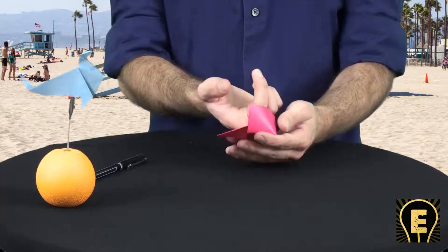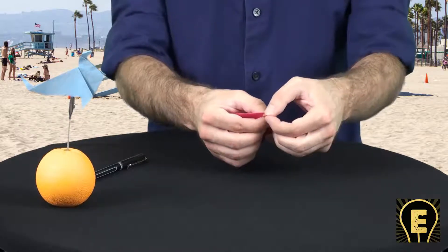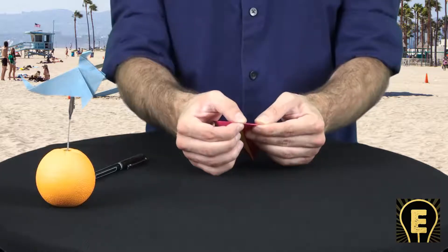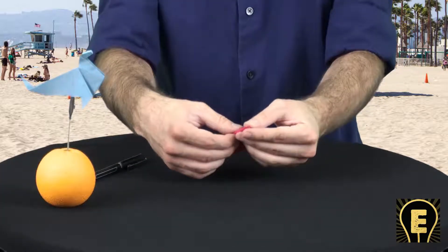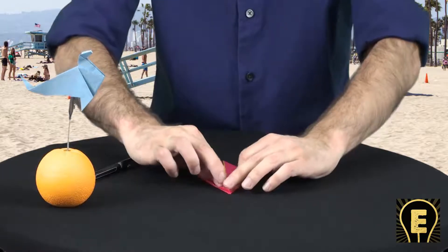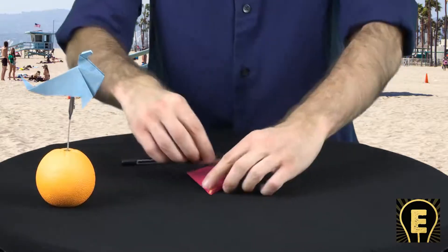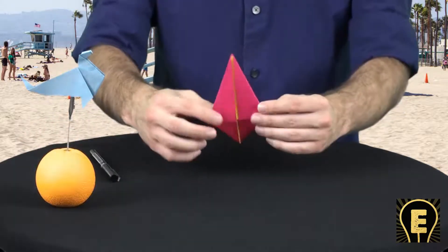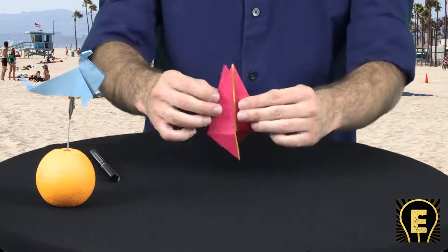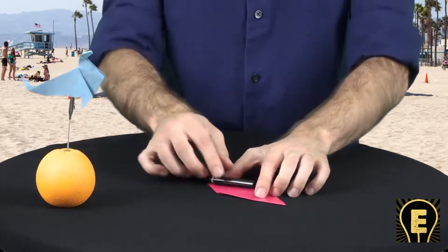Pop it open. Stick your finger in there all the way to the edge. Push it down. Line to line, edge to edge. Hold the tip. Press back up. Hold the tip. Line it up to the center and press all the way up. Use the tool. Excellent. Now take a flap and open it all the way down — doesn't matter which one. Use the tool here.